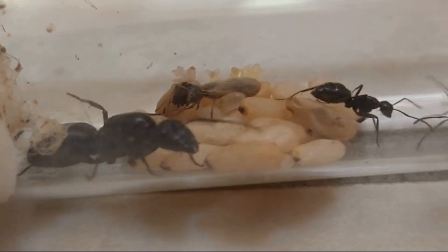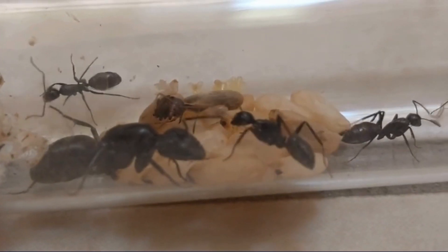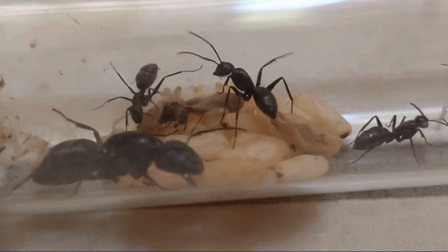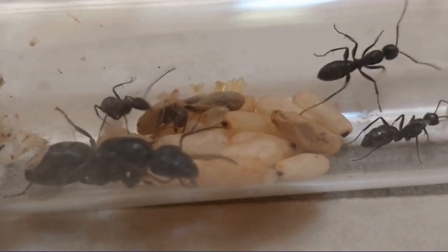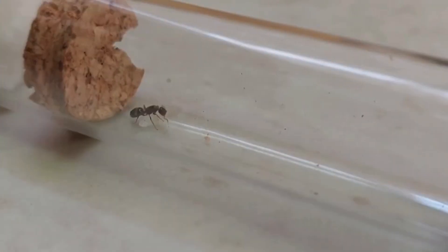Common Claustral species include Lasius niger, Pheidole pallidula, and Camponotus CA02. Claustral Queens are usually considered the best choice for beginner ant keepers due to their low maintenance requirements.